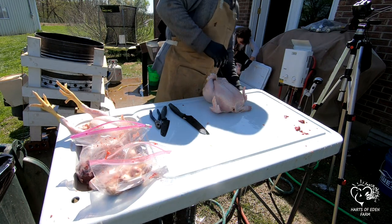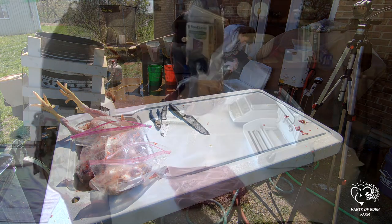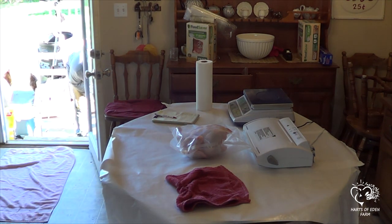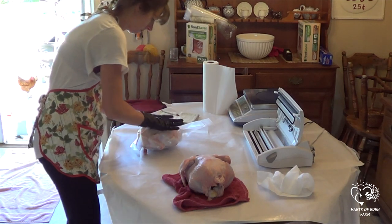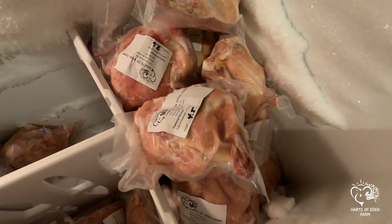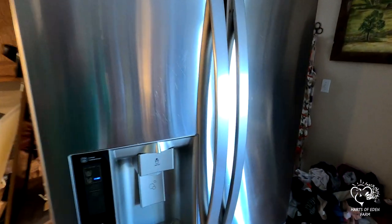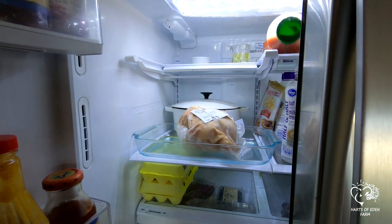Place the birds on ice to chill. If you are storing your birds for refrigeration or freezing, you will want to shrink wrap them. We use a vacuum sealer, but hot water bags work as well. We weigh our final product and add a label with the date of processing and the final processed weight, then put them in the freezer for a quick chill down. If you do not wish to freeze your birds, be sure to remove them from the freezer and place them in the refrigerator before they freeze. It's better to let your birds sit in the refrigerator for about 3 days to allow rigor mortis to set and subside, which ensures the meat is at its most tender when you are ready to cook it.